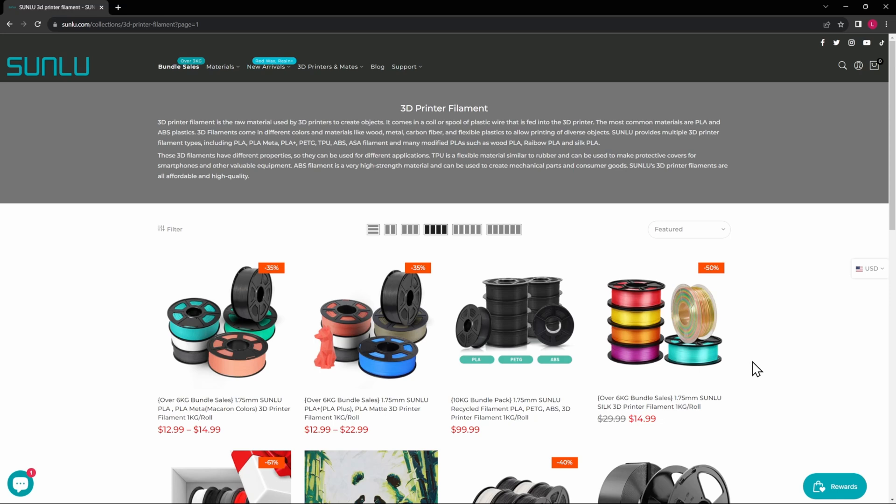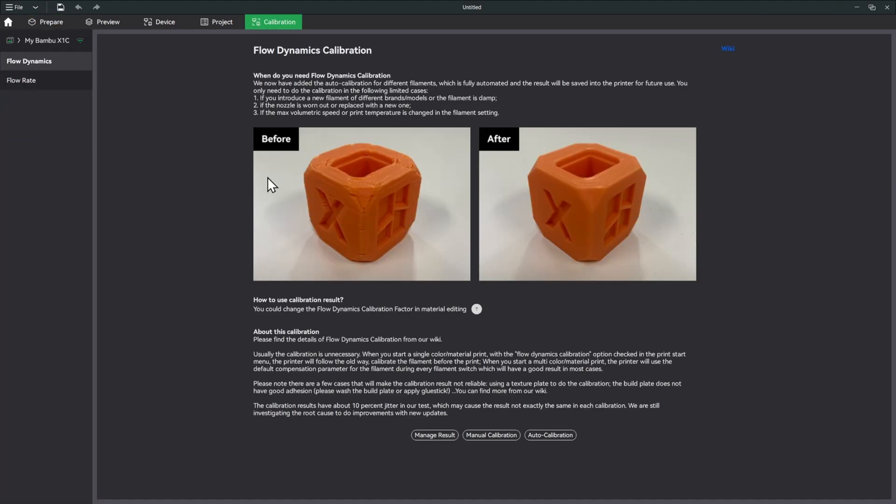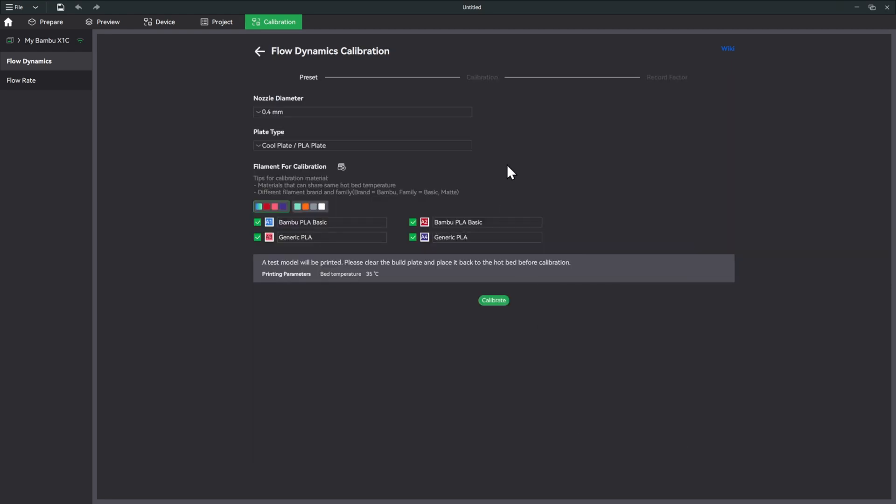Here we are in Bambu Studio. You can see this generic PLA and this generic PLA are the Sunlue filaments they sent me — pink and purple. The first thing we'll do is go into calibration. I have the cool plate installed to make calibration easy. We'll do the auto calibration — this isn't really a calibration video, so we'll isolate down to these two and hit calibrate.